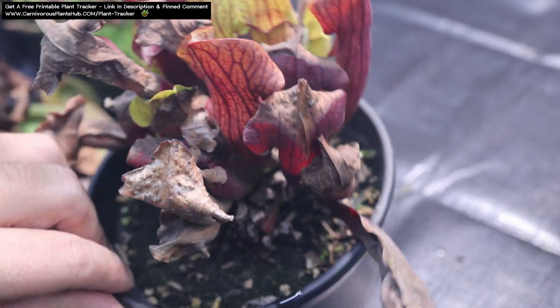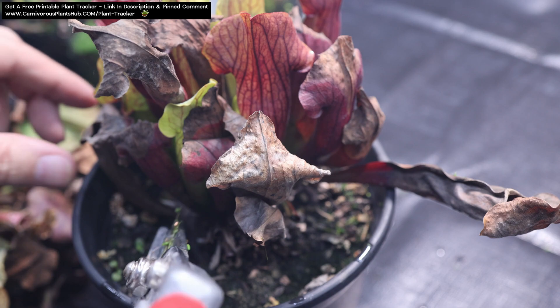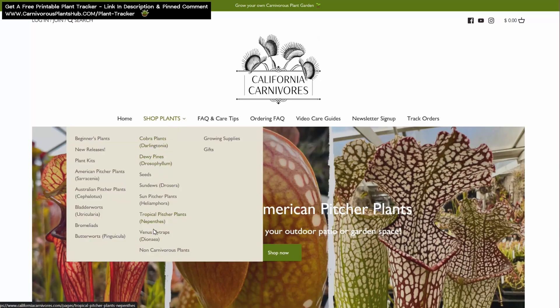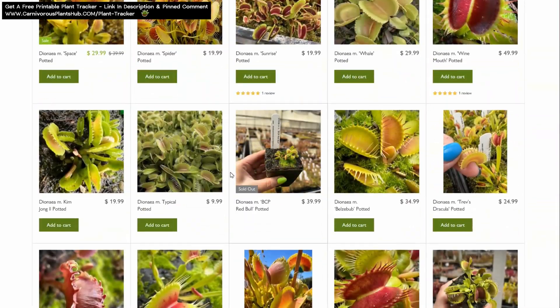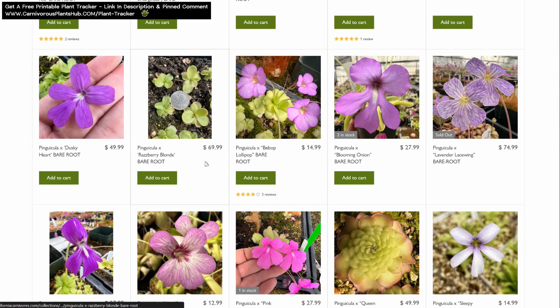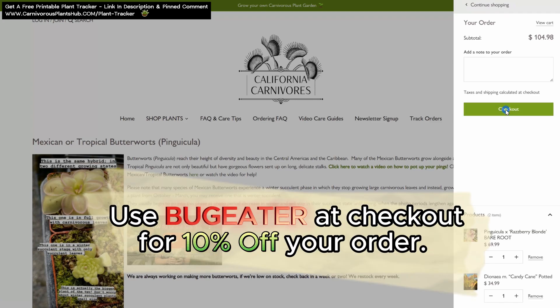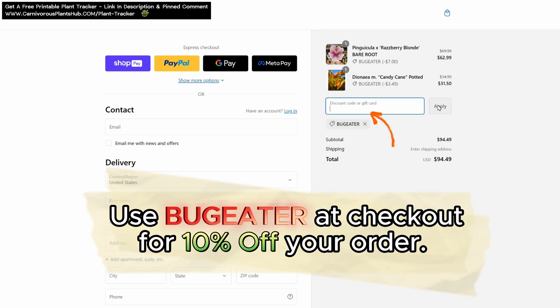Before we start talking about how to overwinter and prepare your Sarracenia for dormancy, I want to show you how you can get your hands on your very own Sarracenia. California Carnivores always have an amazing selection of American pitcher plants. They are one of the most experienced and knowledgeable carnivorous plant nurseries in the entire world, with a massive selection year-round of all types of carnivorous plants. They've been generous enough to offer my viewers an exclusive 10% discount when you enter code BUGEATER — B-U-G-E-A-T-E-R — at checkout. Links are in the description and pinned comment.